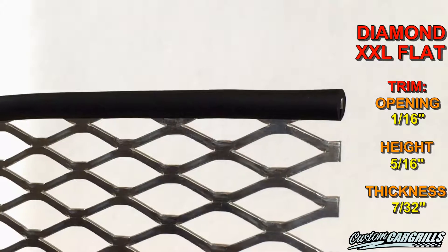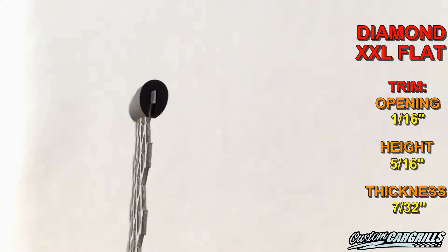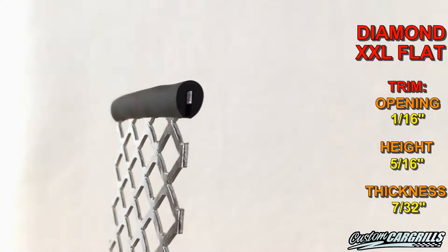If the mesh is going to be rested on a finished surface for the installation, our 1/16th inch neoprene rubber edge trim is a great fit for this mesh.